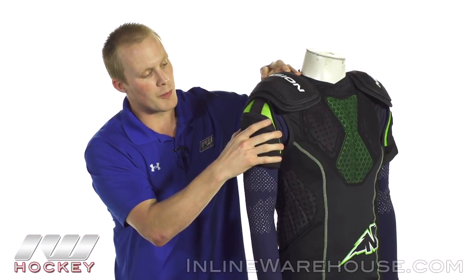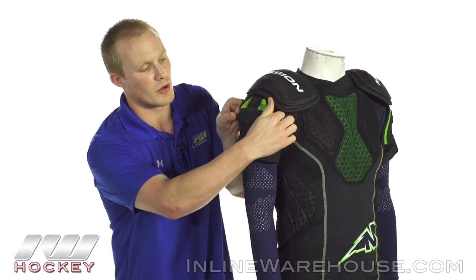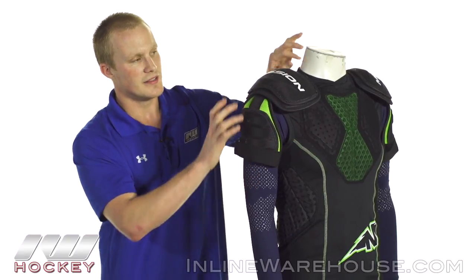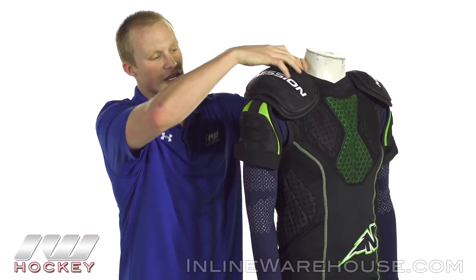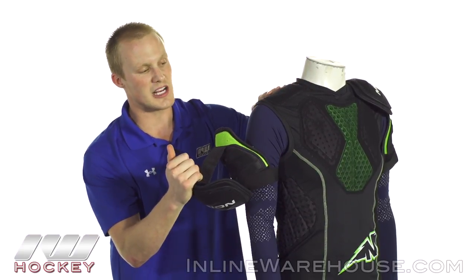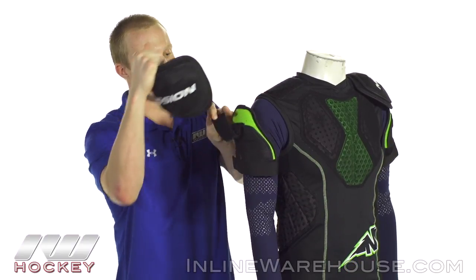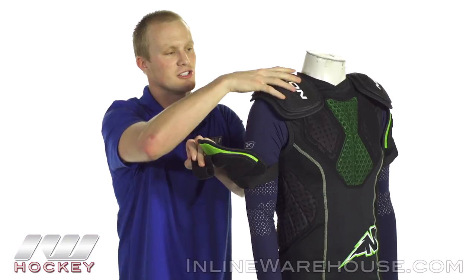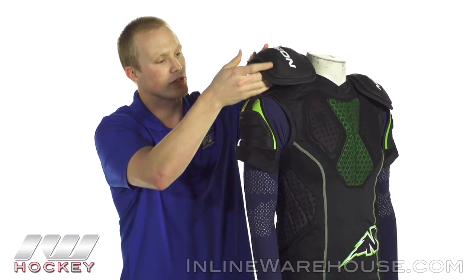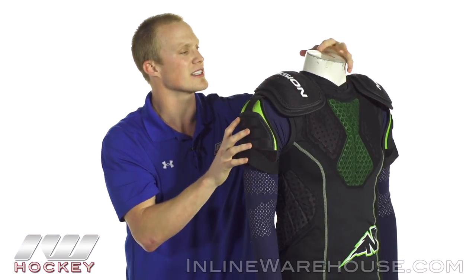Going back down we have an upper bicep guard, again a plastic insert and then some nice comfortable foams on the inside. Nice and adjustable with the strap here. This is where you see the second option — you can pull them both off so then it's just a nice padded shirt, and lastly you can go ahead and remove the bicep guard completely and just rock the shoulder cap. So a lot of really cool features just in these two little segments and you can adjust it higher or lower, so you get all kinds of cool custom options here.